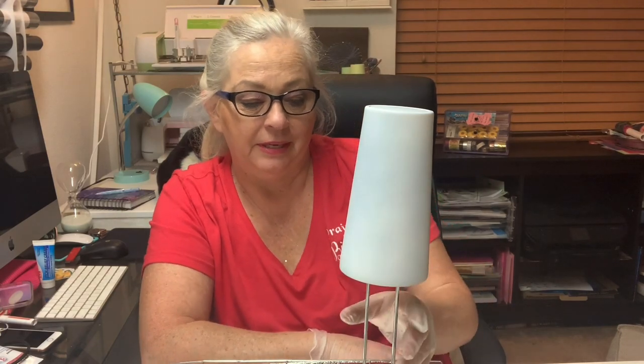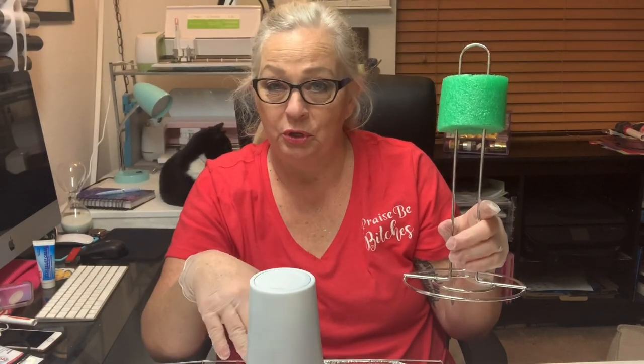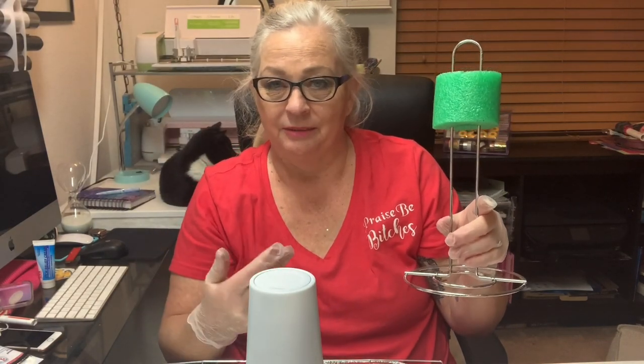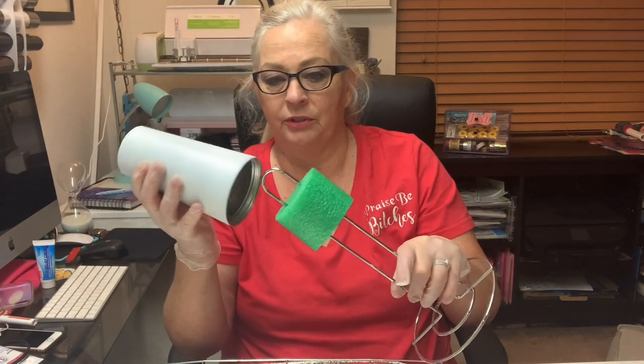Before we get started, there's a couple of things that I forgot to tell you we needed. The first one being Petey, my cat — clearly he wanted to join us. Second, something to put your tumbler on, because we don't want it to sit directly on the grate. I mean you could, but you're gonna get some marks around the rim. So I just put it on one of these little dollar store racks and put a pool noodle or something on it to keep it steady, and then that will go right on the rack.